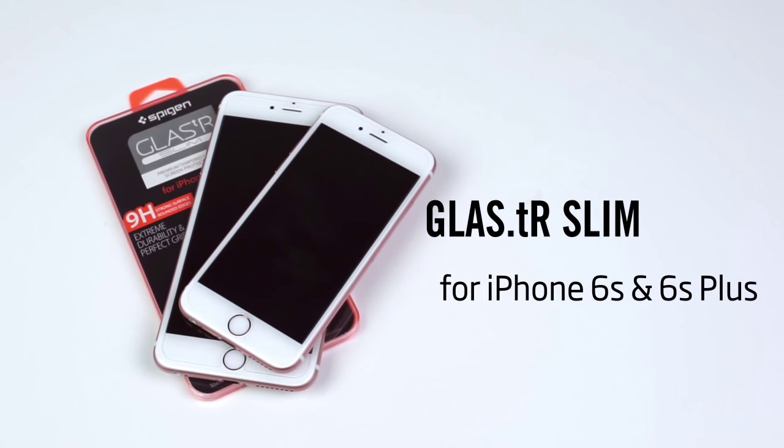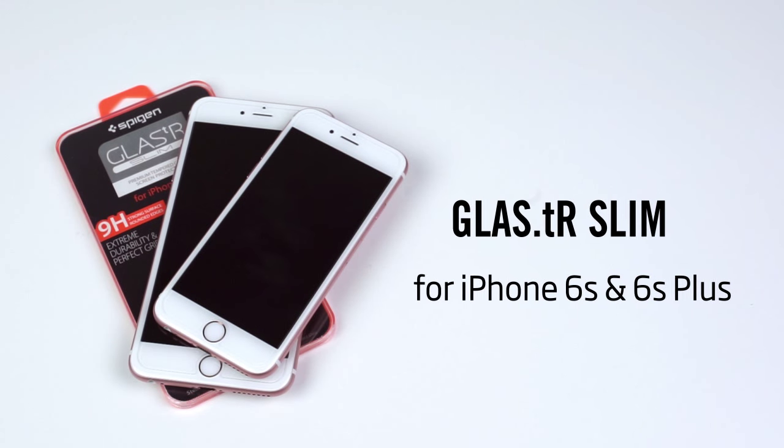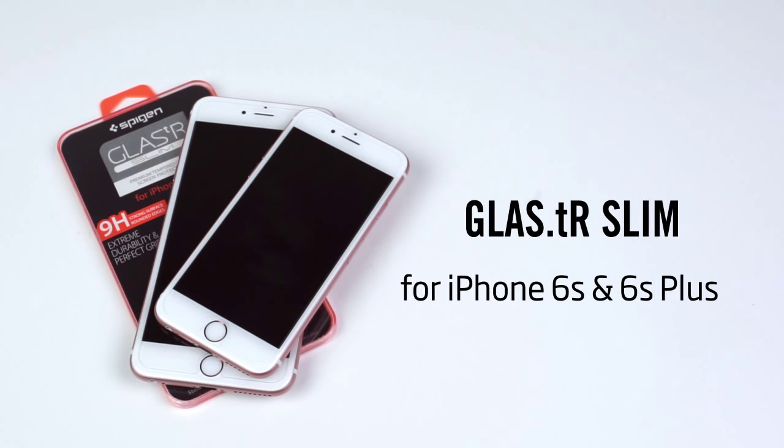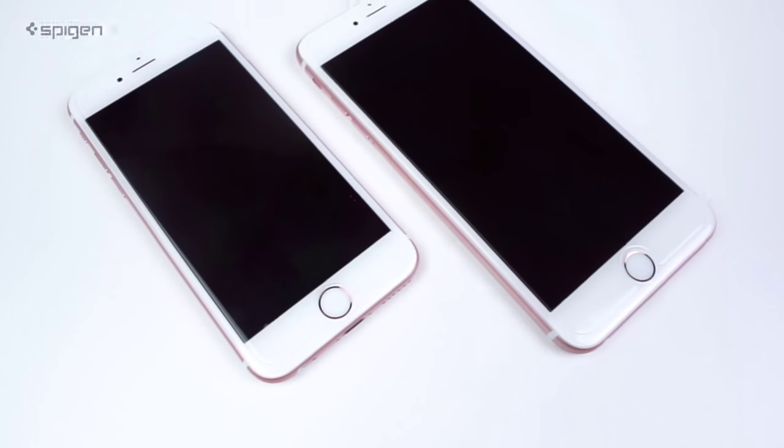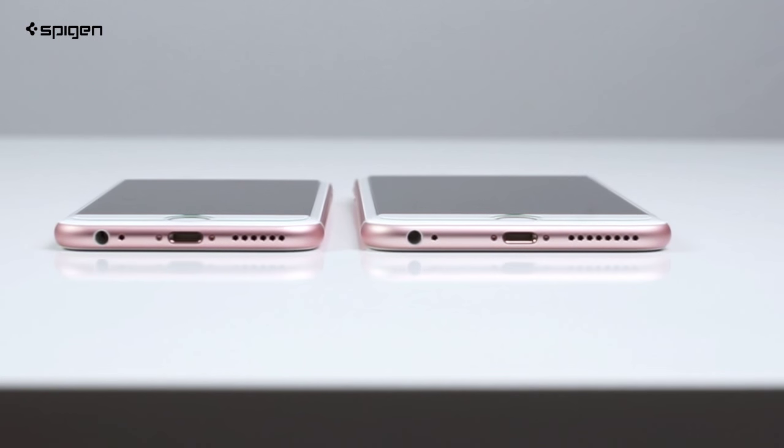Hey guys, Taylor from Speaking here showing you the Glass TR Slim Screen Protector for the iPhone 6s and 6s Plus. The Glass TR is made of real tempered glass for quality protection that's extremely clear and smooth to touch.